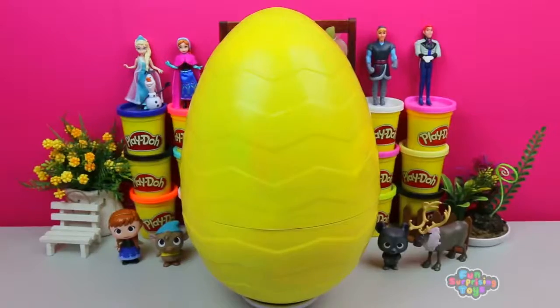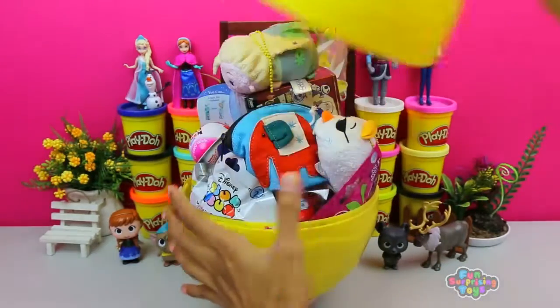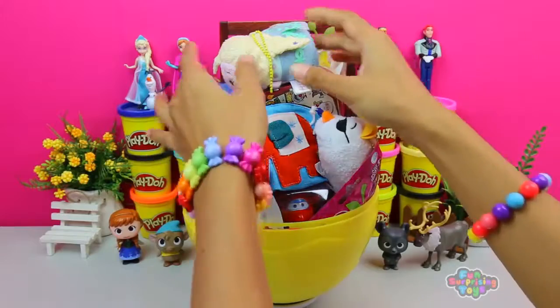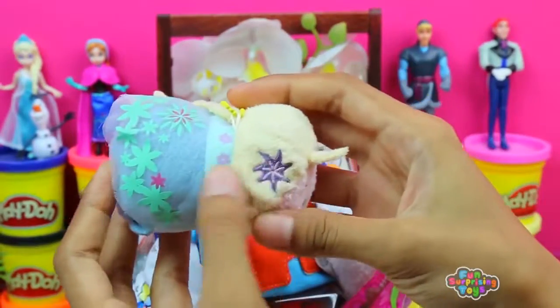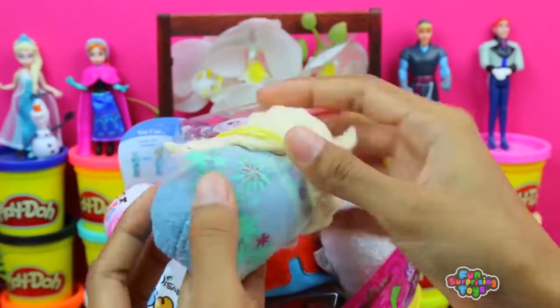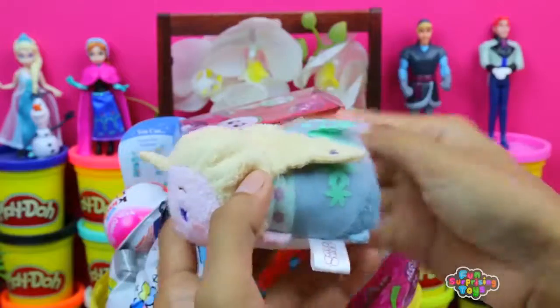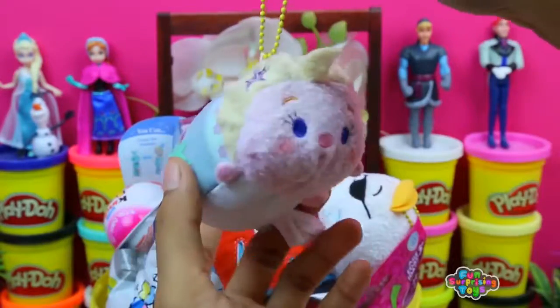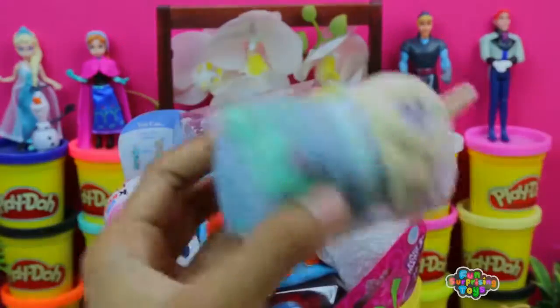And speaking of energy — crack the egg open! Woo, check it out. First we have Queen Elsa Tsum Tsum version. Check out this cutie pie — she's so fluffy, she looks like the real deal. Almost as good as our Play-Doh. Bye Elsa!